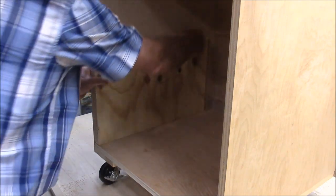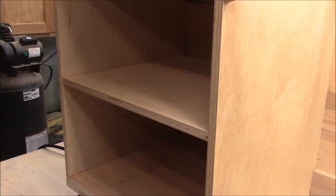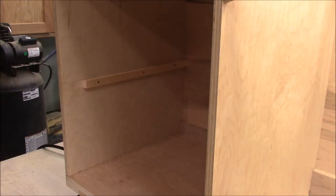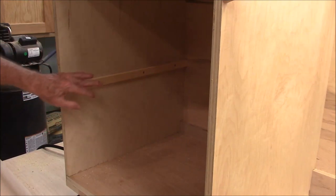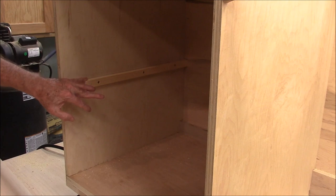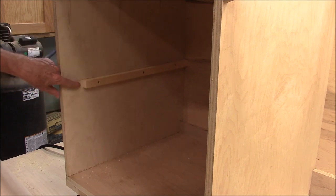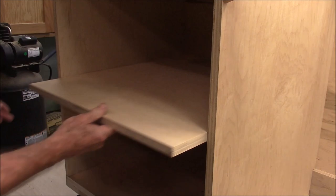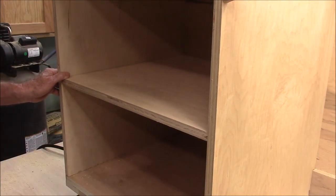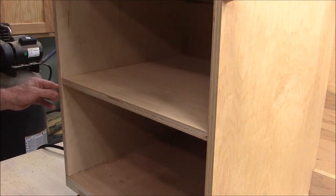Then you can align your cleat up with that line. I probably shouldn't have admitted I forgot to put those dados in — I should have just said this is an alternate way to put shelves in because not everybody has fancy dado sets. Just remember to recess the cleats back — I recess them back about three and a half inches so you can't see them — and then the shelf just slides in like that, held in with a couple of brads, and you put your trim along here and you can't really tell the difference.